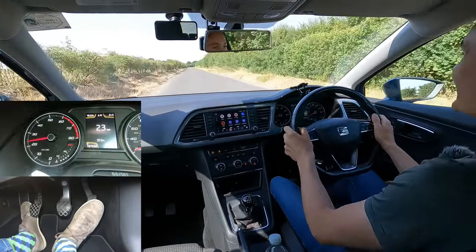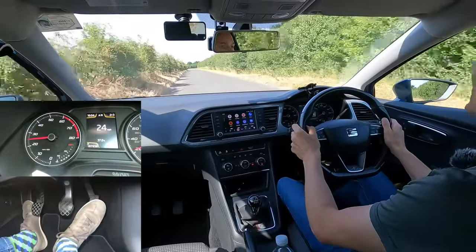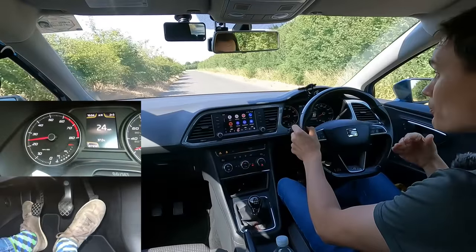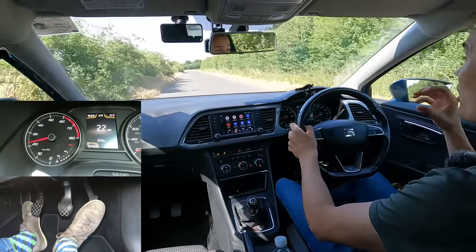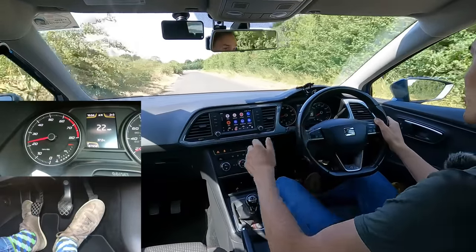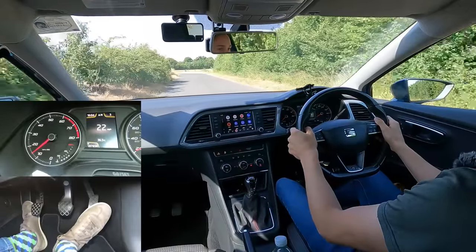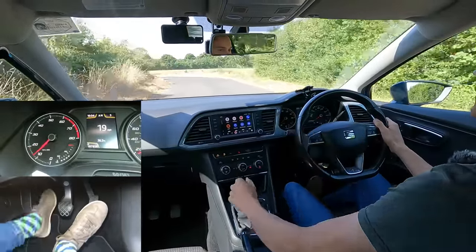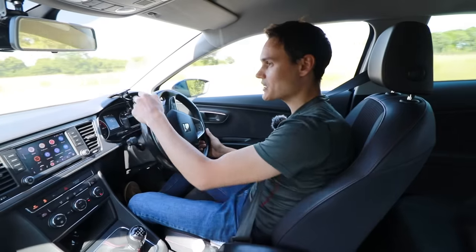I'll go up a gear without using the clutch too. When going up a gear the revs drop, and they won't drop by much more than 500, so I have to push it into third pretty much straight away. Off the gas, into neutral, then into third - nearly grinded it there, I think I pushed it in a little too early. I'm going to stop doing that now because I don't want to damage my gearbox.